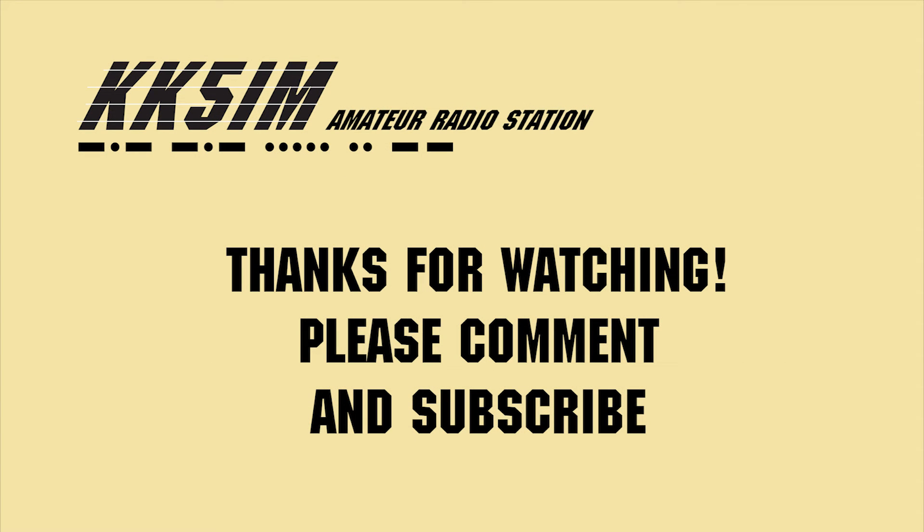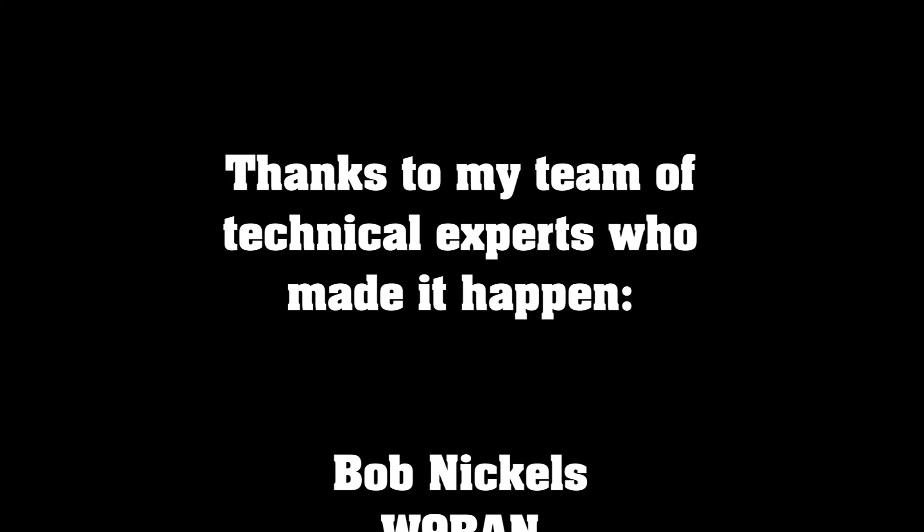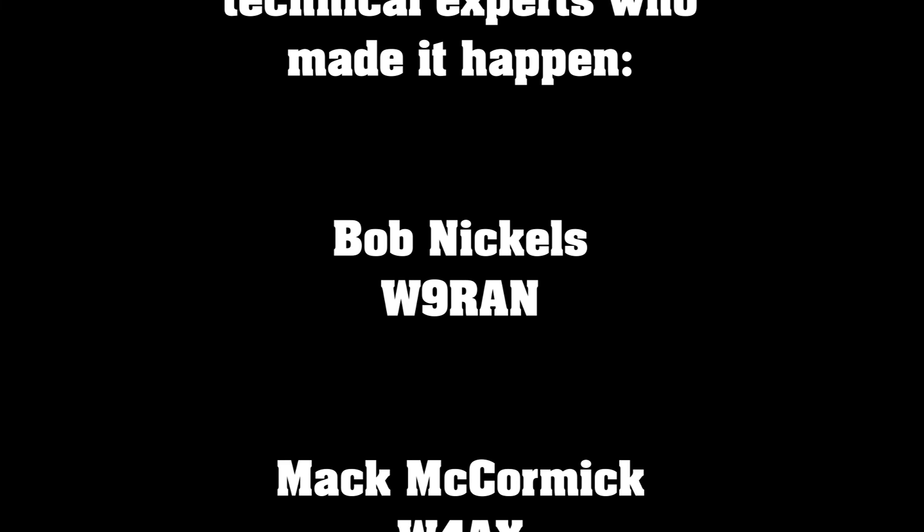Thanks very much for watching. Please subscribe and leave a comment. Thank you very much for joining us.